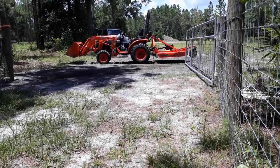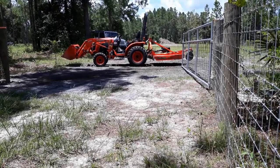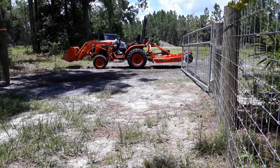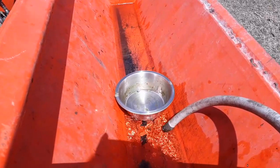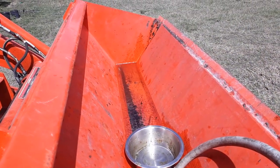Hello there, how are you? Welcome back to 'How I Did It.' Today I am going to show you my two favorite hacks on the bucket of my Kubota tractor.